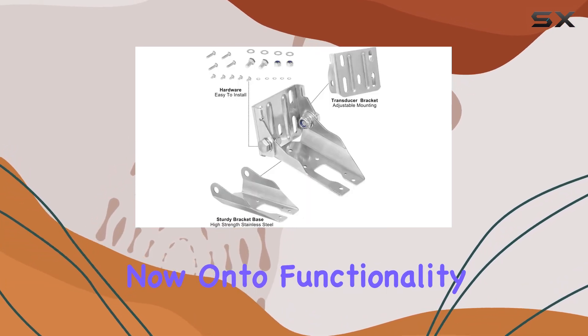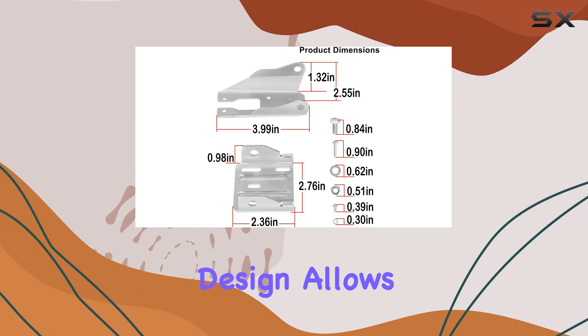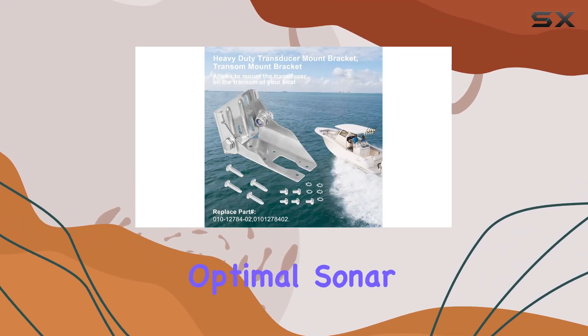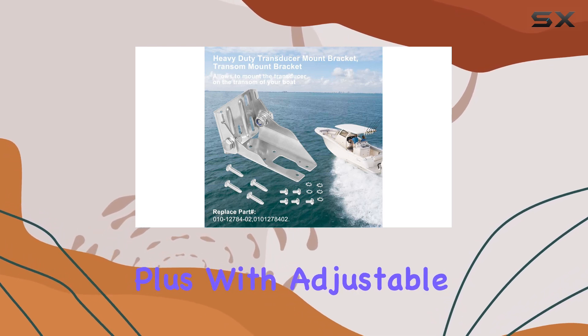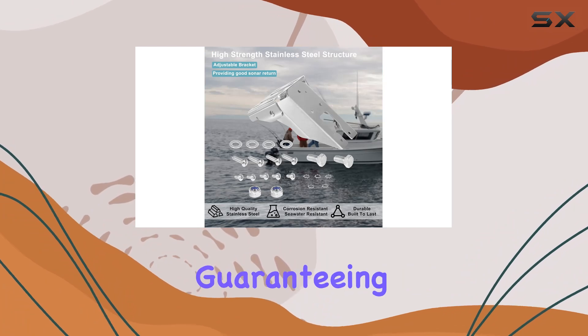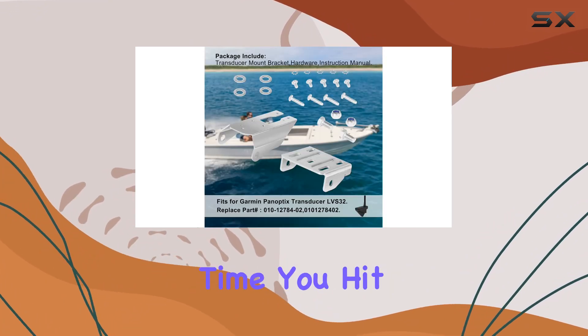Now, on to functionality. The bracket's design allows for easy mounting on the transom of your boat, ensuring your transducer stays submerged for optimal sonar performance. Plus, with adjustable angles, you can fine-tune the positioning to perfection, guaranteeing crystal-clear readings every time you hit the water.